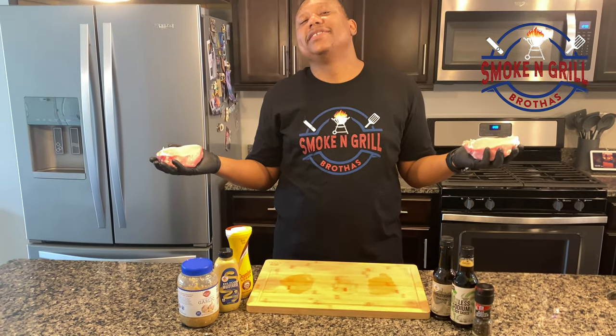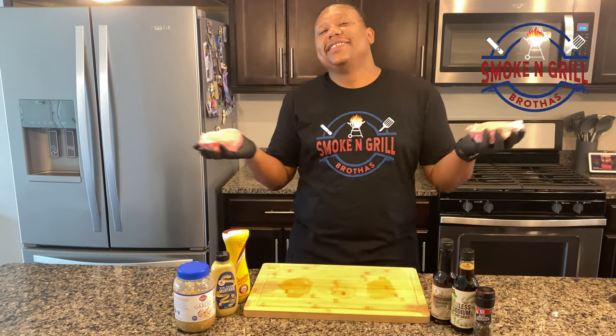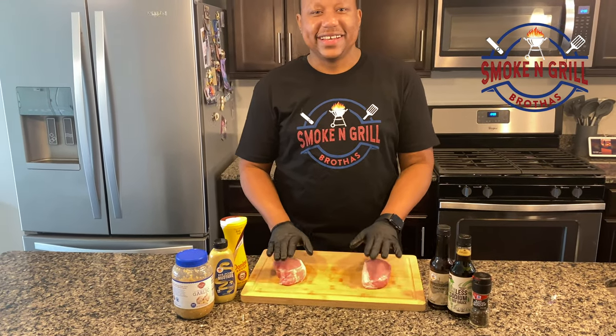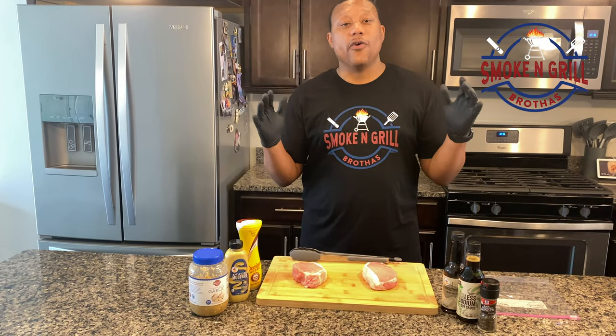This week we are doing pork chops. Are you filming? Yeah, I'm filming. All right, so let's go.